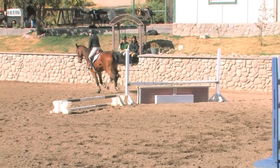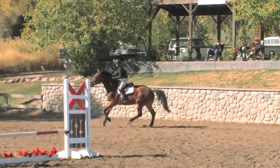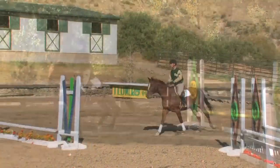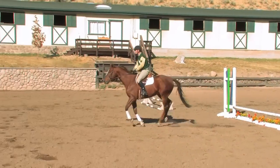Whether it's a young horse or an experienced horse, these lessons of self-carriage are never perfect — they're never perfected. You can always work on that.